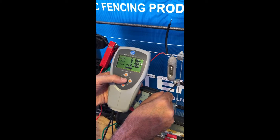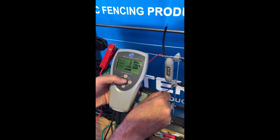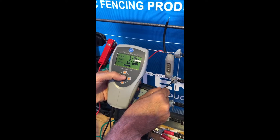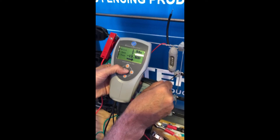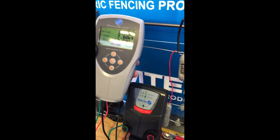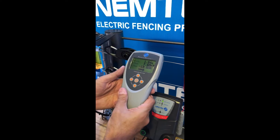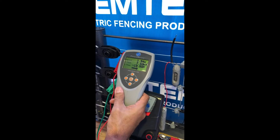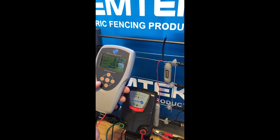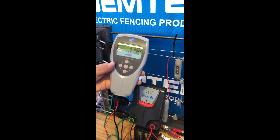Waiting for the impulse — there we go. You'll notice the energizer is now pushing 7.4 kilovolts, trying to increase that voltage because it's detected a load. The current flowing is now 13.5 amps, which tells us there's a load on the fence. Using this mode, you can slowly approach the fault — once you go past it, your amps will drop. This is an excellent tool for finding faults on a fence.